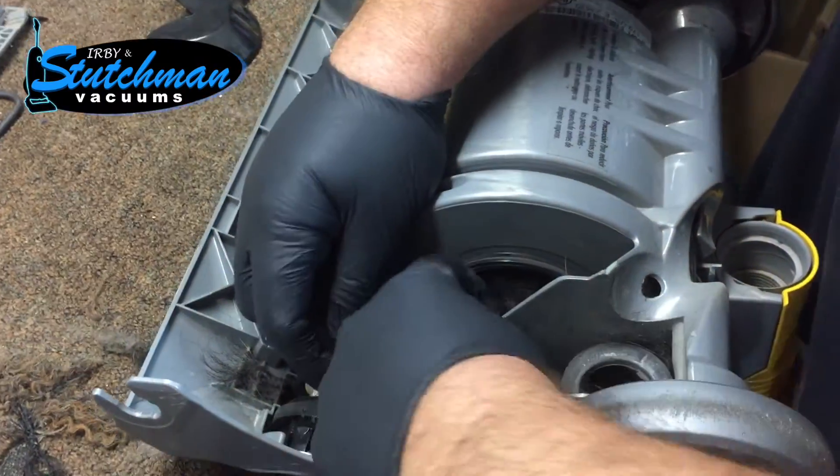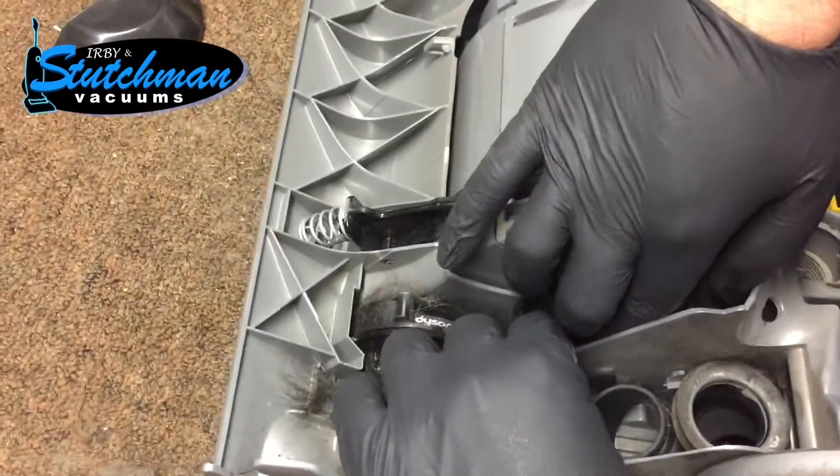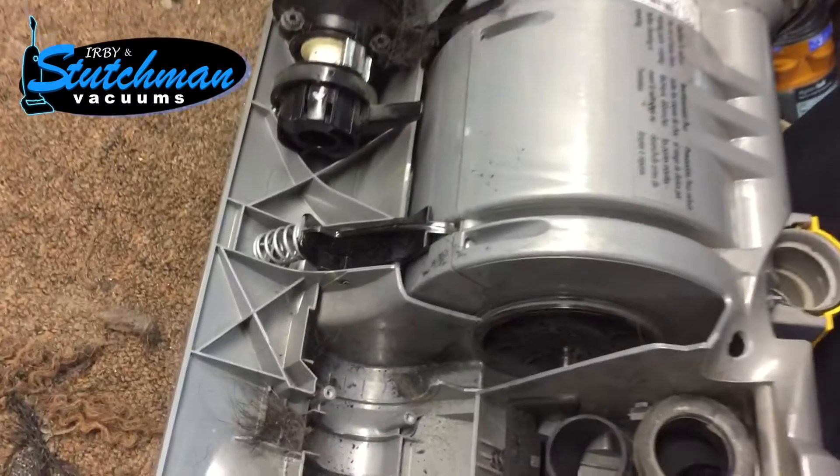I'm going to go ahead and remove this clutch. Now this belt up here — the main belt — is actually already broken off, as you can see back in here.